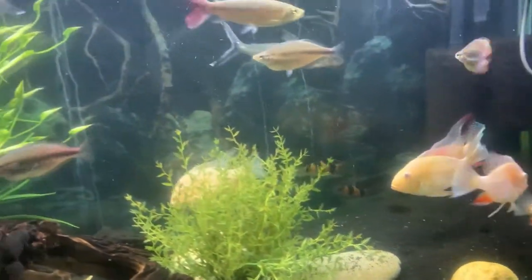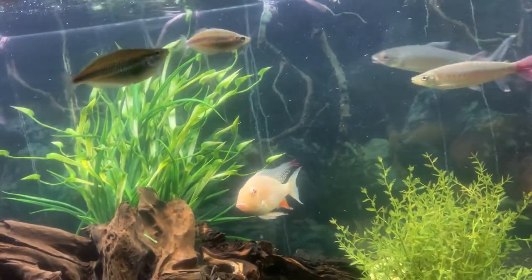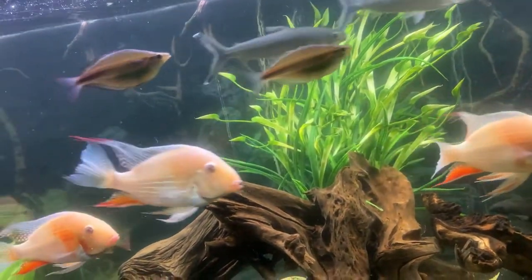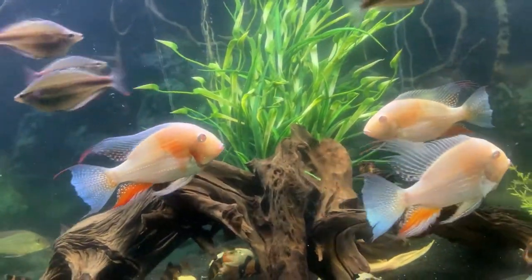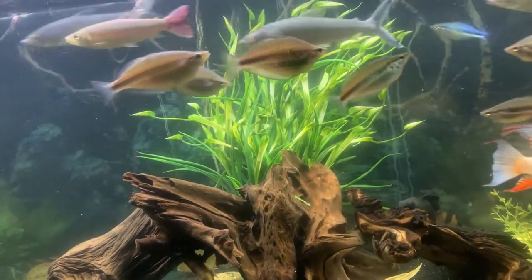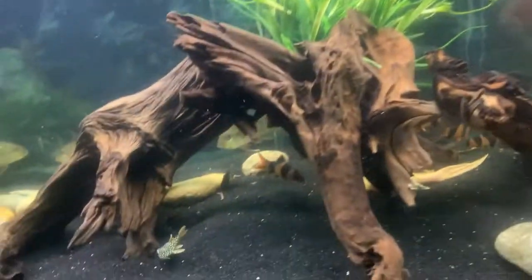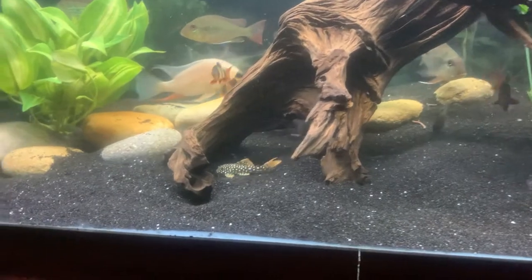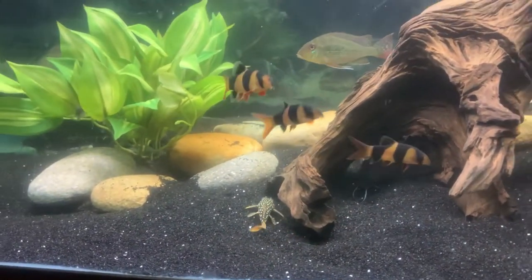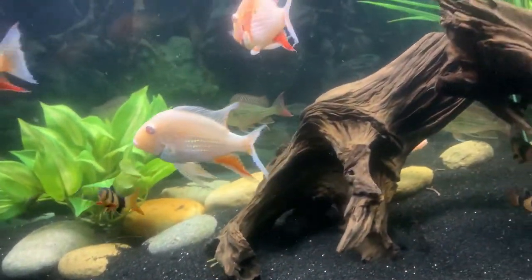If you plan on getting any of these albino threadfin acara — or Heckel cichlids — make sure it's a fairly peaceful tank. They need to be the centerpiece pretty much. Oh, there's my sunshine pleco — this little guy stays out, he loves to be seen. Sorry I got sidetracked — I'm just enjoying my tank, especially when I spent so much money on these little fish.